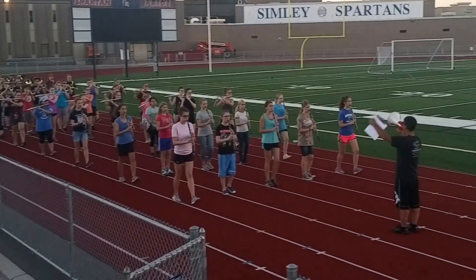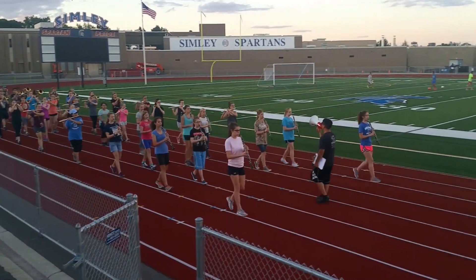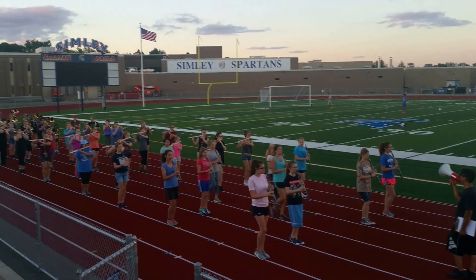Forward, move. And one, two, ready, move. One, two, center, fire. Move. Two, three, four, five, six, seven, and together.